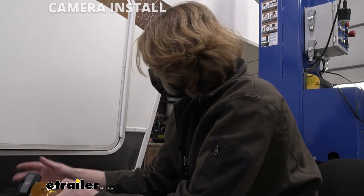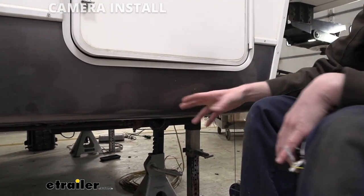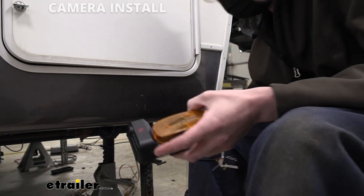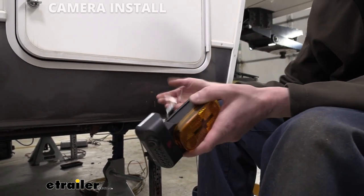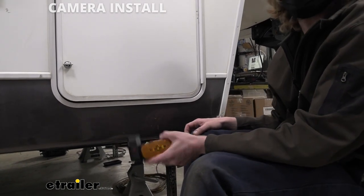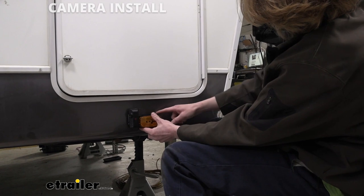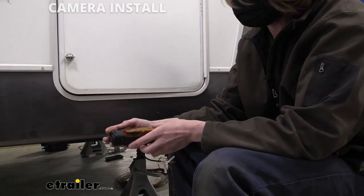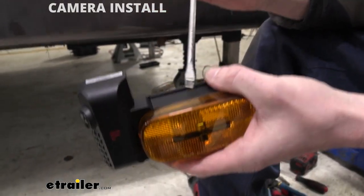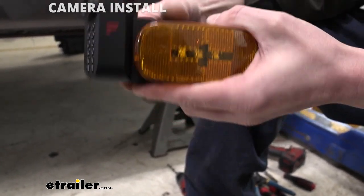So now we'll head over to the side of the trailer and start getting our cameras mounted up. This is where we're going to be mounting our camera. One of the things you'll want to do is just check the back side to make sure there are no obstructions. I found that on the other side there were obstructions from a certain point forward, but we don't have those on this side. We want our cameras to be symmetrical, mounted in the same location on each side. Since we know on the other side we've got obstructions, we need to measure at least that far back before mounting on that side — that's how we determine where our camera needs to go so it matches on each side.